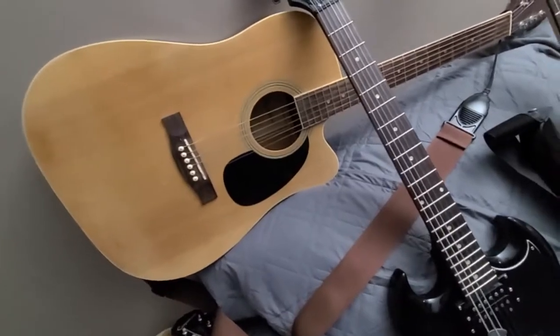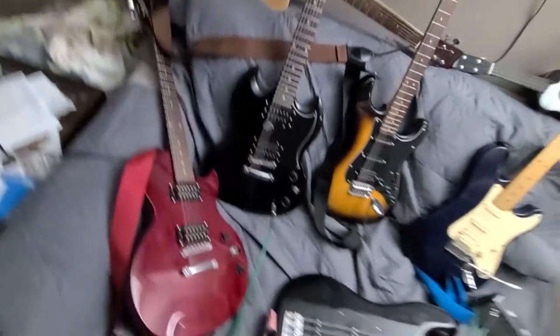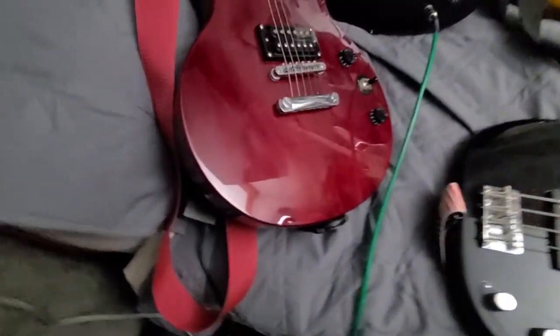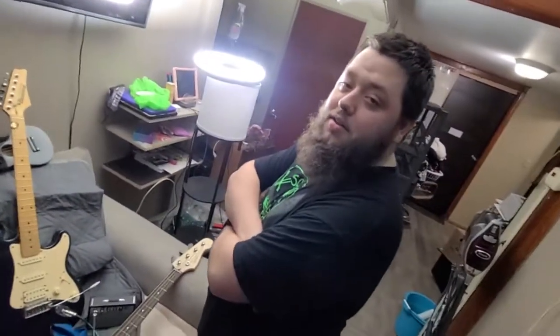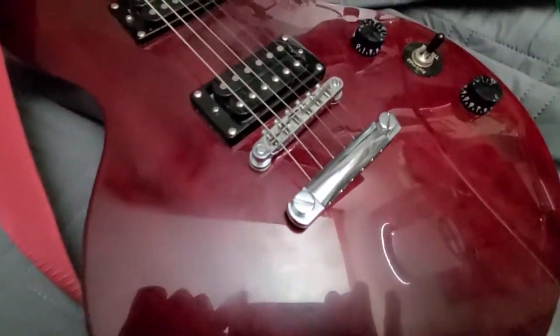Then literally the next day I went out to the guitar store and got that Epiphone Les Paul Especial 2. That's freaking Spanglish, bro — 'Especial,' he says. Shout out to me in the Reflex.